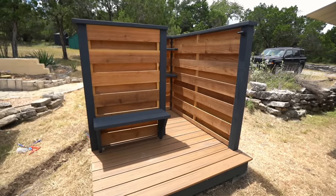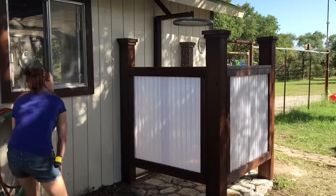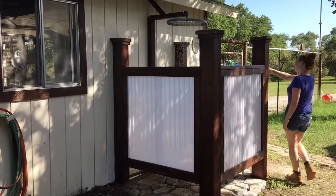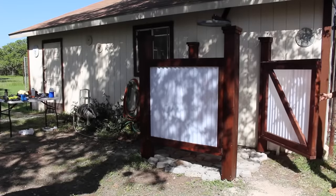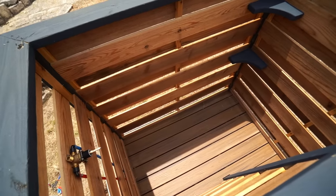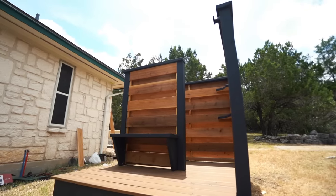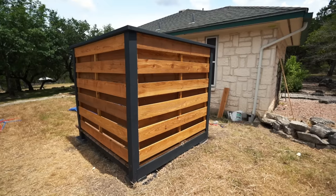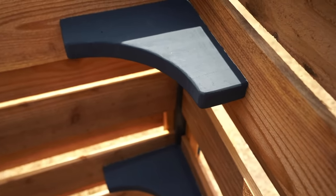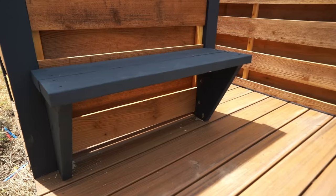In this video I am building myself an outdoor shower. It was five years ago that I built my parents one, and they still love it and use it on a regular basis. There is nothing better than getting done with yard work and stepping right into a shower to cool off. I designed it with full privacy, shelves for biodegradable shampoo and soap, hooks for towels, and even a small bench for taking off your shoes.